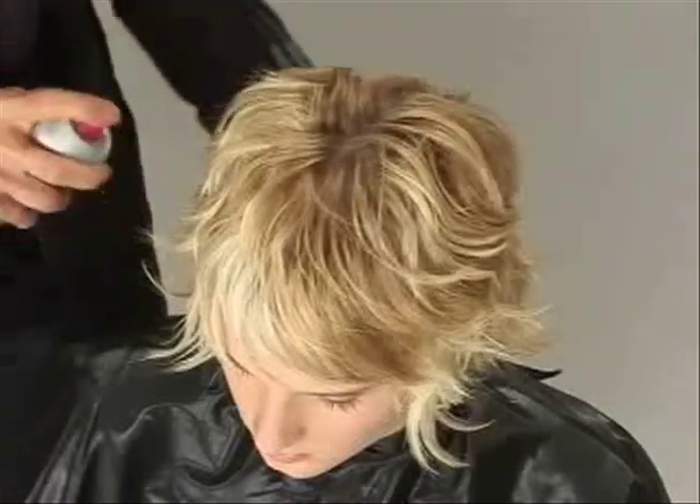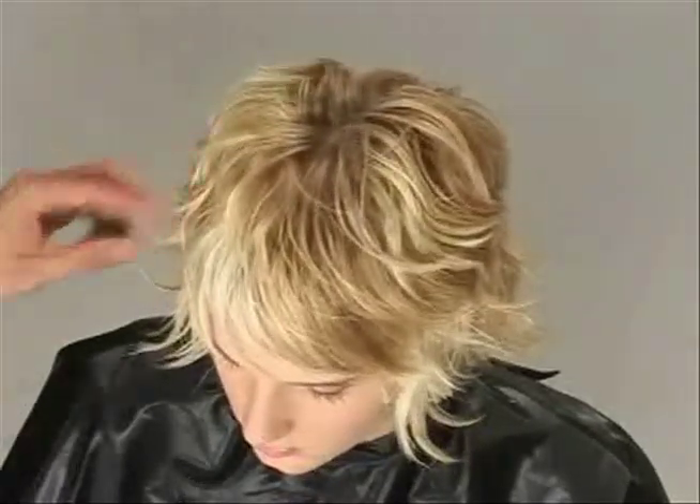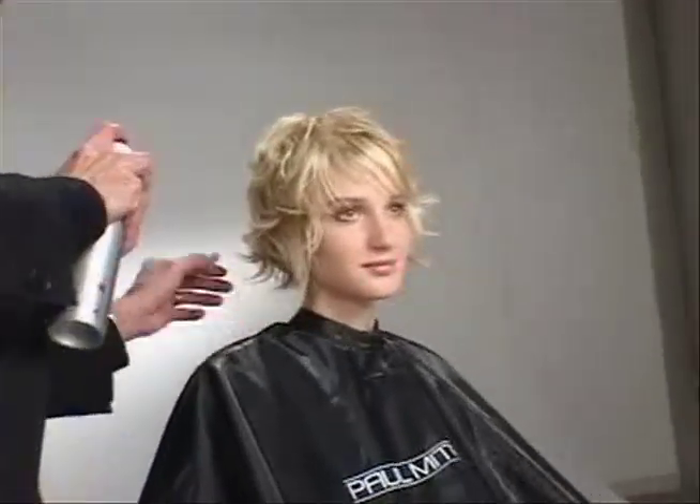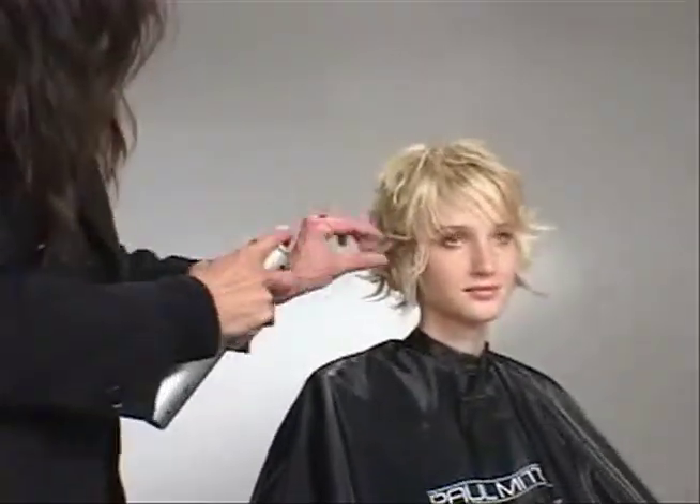I'm finishing with a hold-tight spray. I just want to keep it in shape — this spray is great, it keeps the hairstyle looking nice for a long time with a beautiful finish.